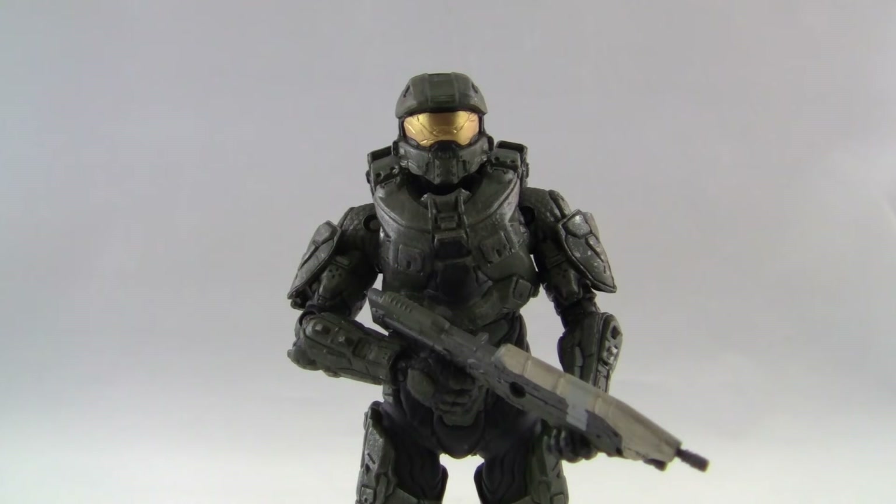That's pretty much it, guys. I would definitely recommend picking up this Master Chief if you haven't already. I'm sure a lot of people will be picking him up — he's the main character and main focus of Halo 5. Everyone's pretty much Team Master Chief, and I know I am. Check out my channel — I've got a ton of Halo reviews, and I also collect Mega Bloks, Walking Dead, Mortal Kombat, and all that nerdy stuff. Make sure you subscribe because I come out with new videos every week. I'll see you guys in my next video — thank you all for watching!